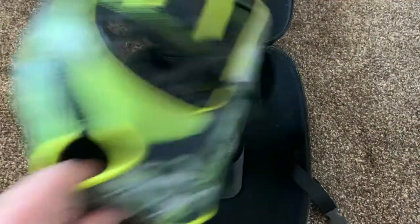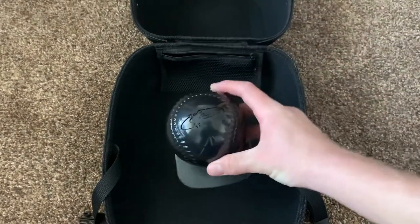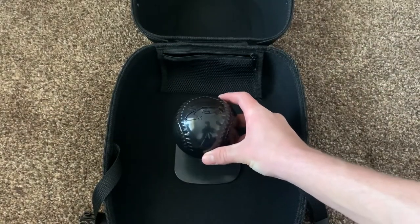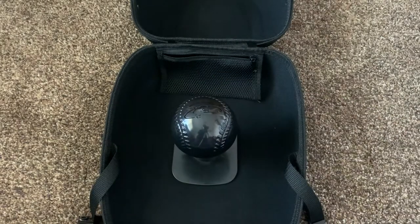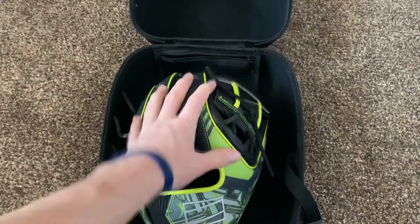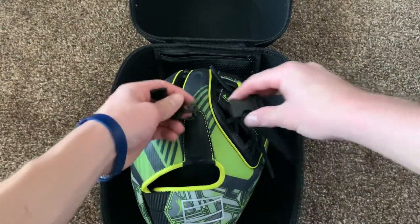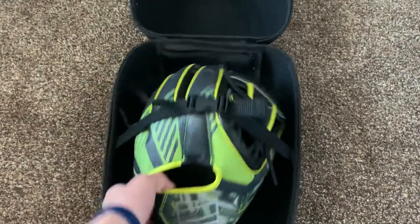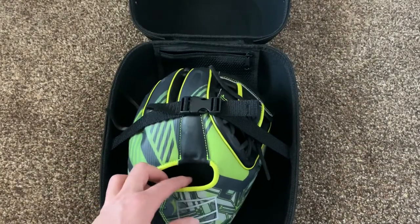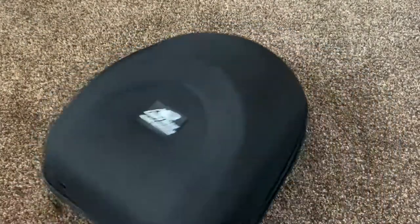Let me show you how it works. You position the ball to where you want it — right there — and then you kind of lock it in. Then you put your glove on top and go like that, so it kind of locks it into place. Then you close it, zip it up. Yeah, this is super, super nice.